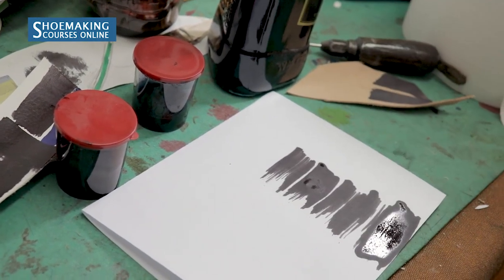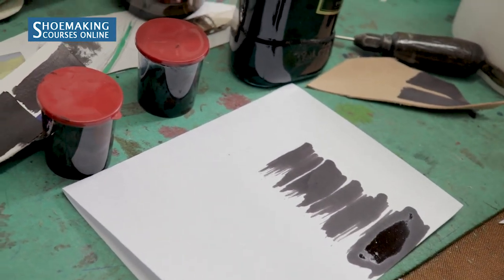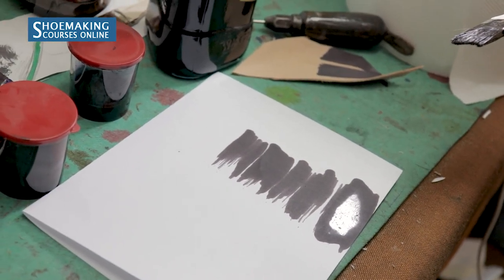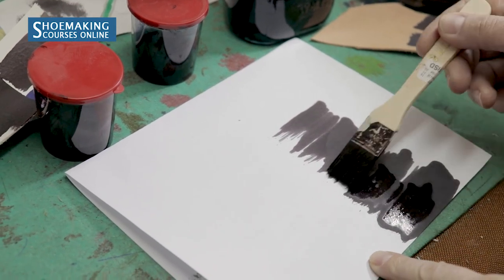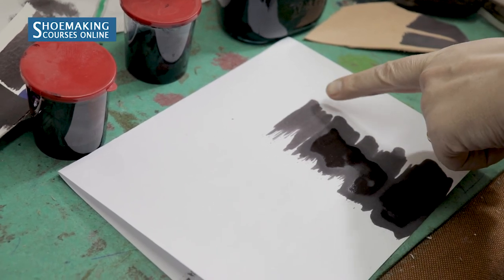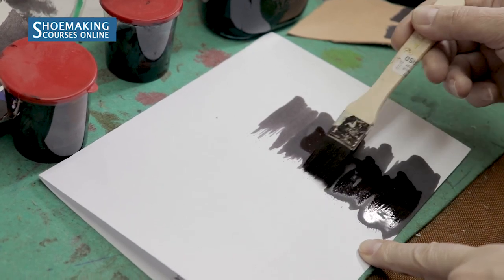You need to put all five lines once. Then, to create a gradual transition between dark and light colors, you apply a second layer only on four lines — this one you will not touch. Then you apply another three lines.